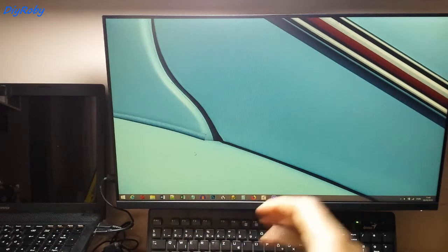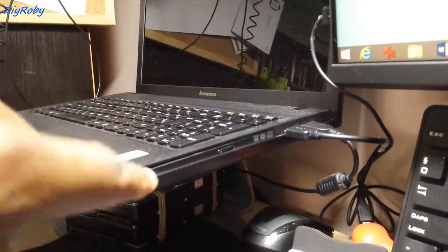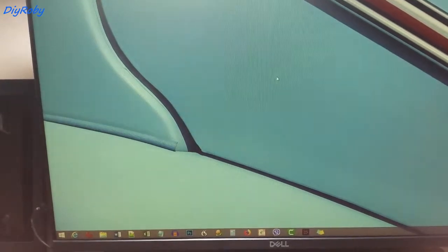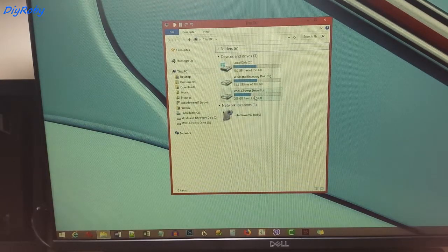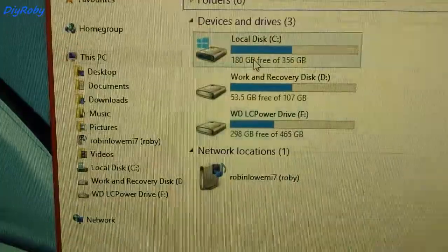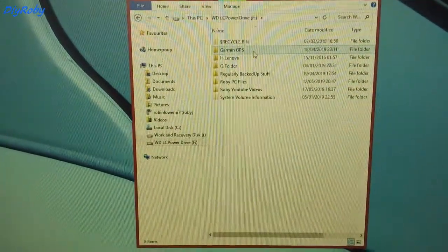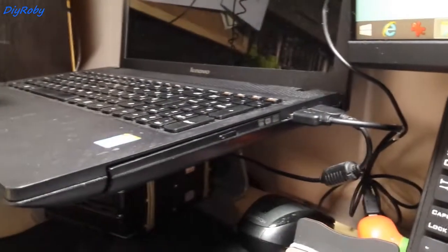I docked the laptop and switched it on. So far I don't see any activity light on the DVD drive. Let me open up Explorer and see if we can find the HDD. It's there — LC Power. This is what it's named in this computer. You can see it's drive F — everything is there. But I don't see any activity light.